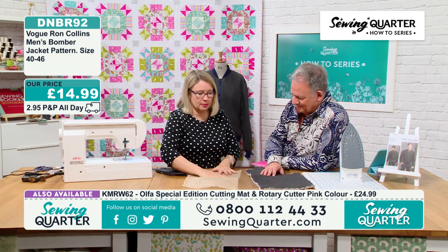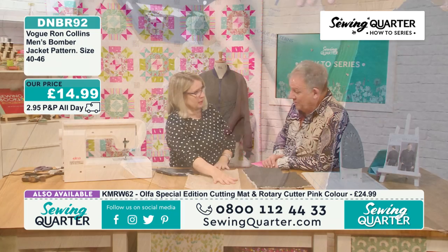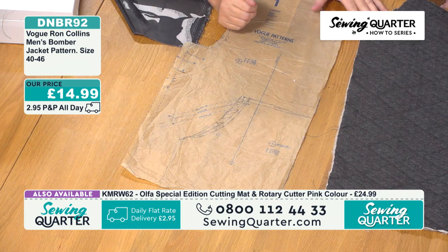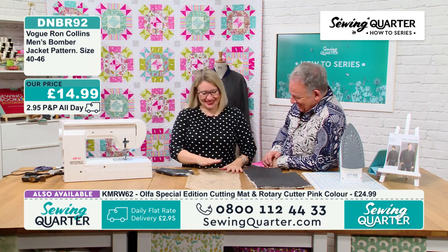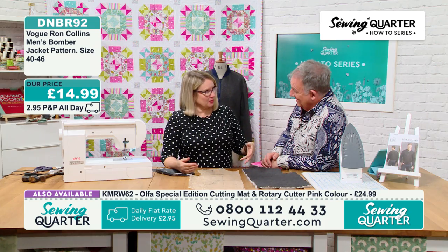With all of the American patterns — Simplicity, McCalls — did you know they're now one company? It's no longer the big four, it's the big fat one. Simplicity and McCalls have merged, so it's now called the Simplicity McCalls Company. That happened early last year.